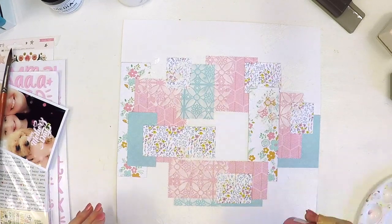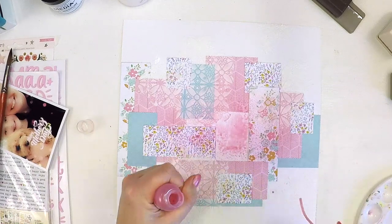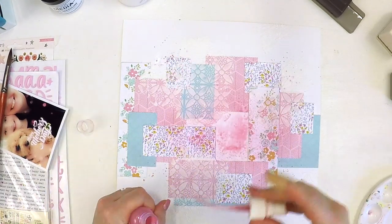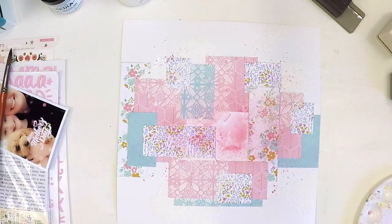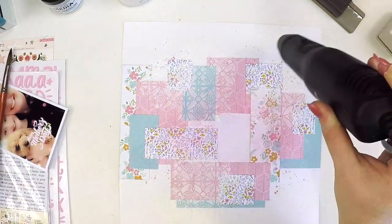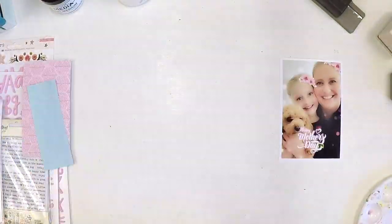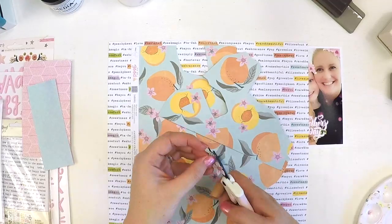I'm going to spritz a little bit of this shimmer paint that came in a colour kit a couple of months ago and add some splatters, and that really finishes off my mixed media component — the formation of my background. There you have it, it's almost like a pattern piece of paper you'd buy off the shelf, but it's been really fun to make. A little bit time consuming because you're drying off between each stage, but I was really happy with the result.